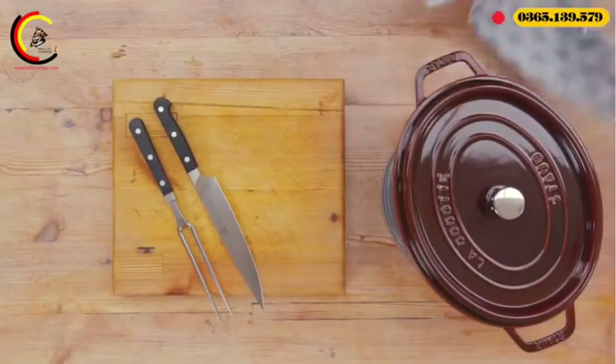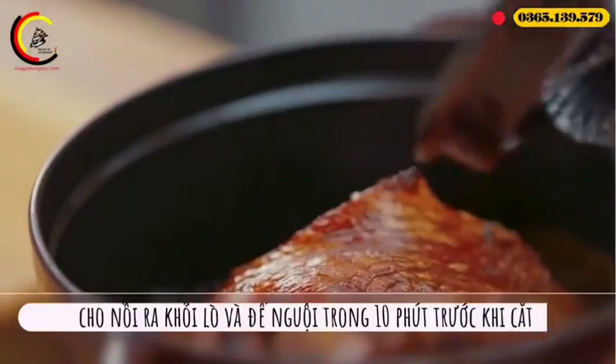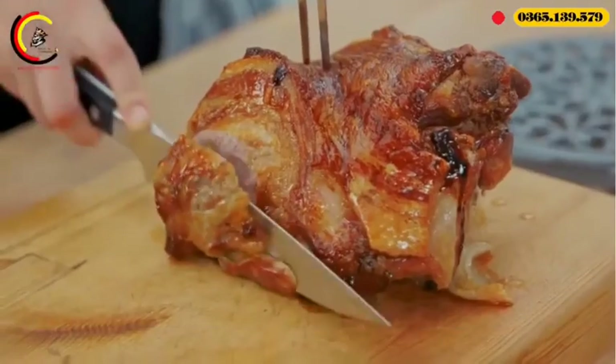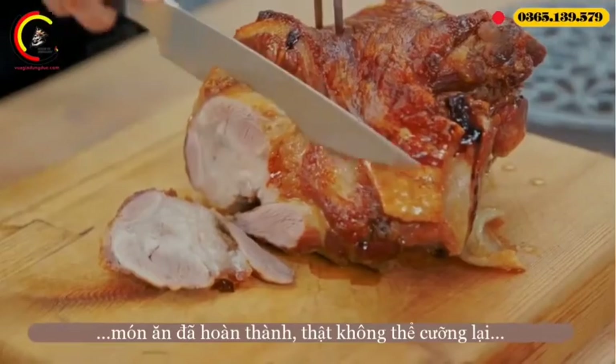Take the pork out of the oven and leave to rest. Allow 10 minutes for every kilogram of meat. The pork is now ready to be carved and served.